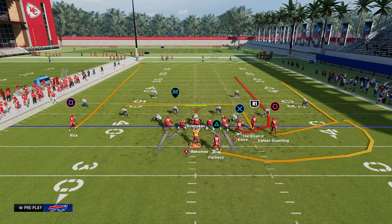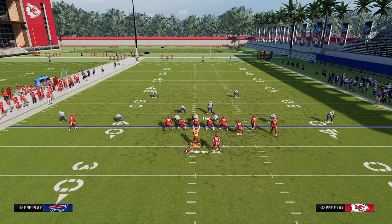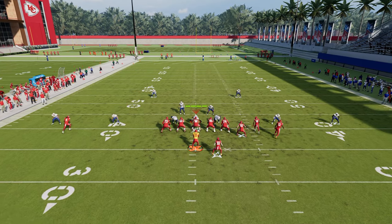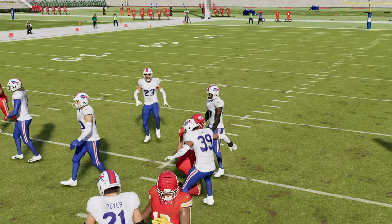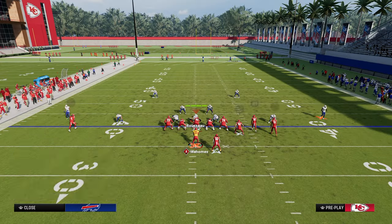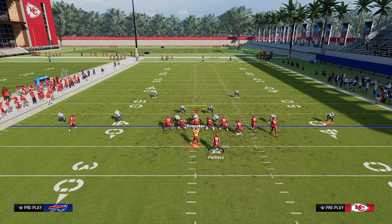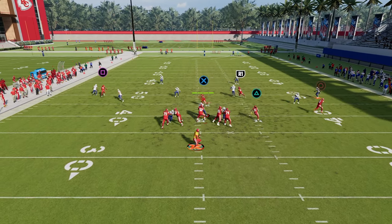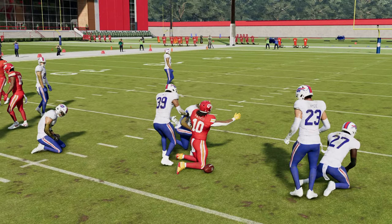The delayed vertical is effective because their user will probably have to go guard the slot post route. With their user going across with the slot post, we can throw the intermediate seam to the tight end in that window. If you don't want to attack the intermediate seam and deal with safeties, you can put your running back on a streak. That flat-streak combo attacks the seam really well, especially that first level zero to ten yard range.